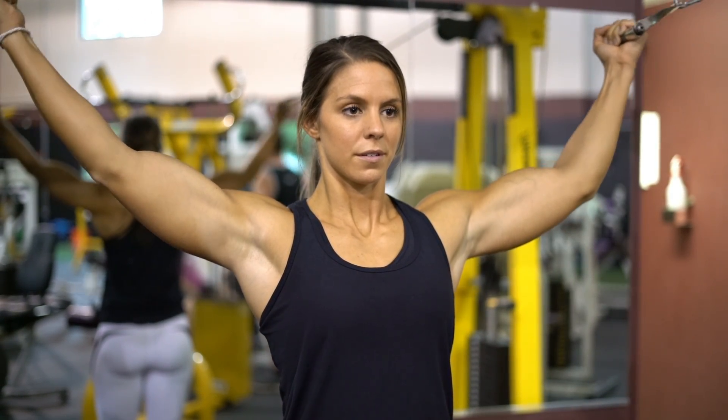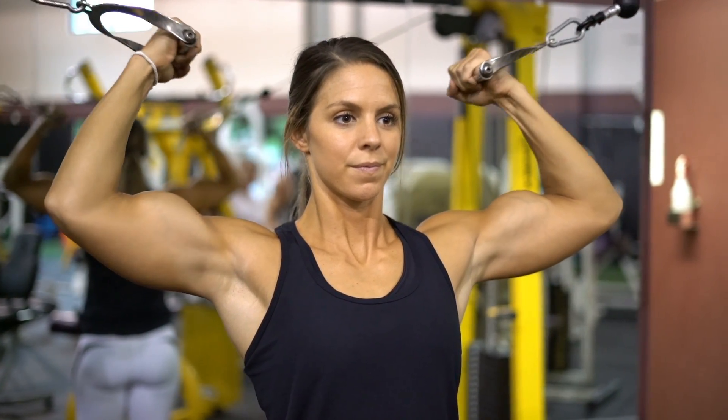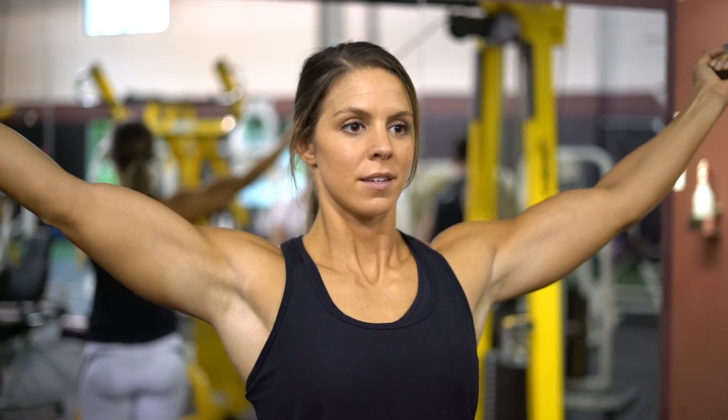Slowly squeeze the biceps on each side until your forearms and biceps touch. Then move your forearms back to the starting position and repeat.